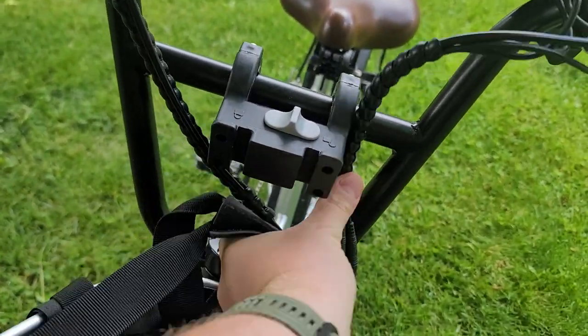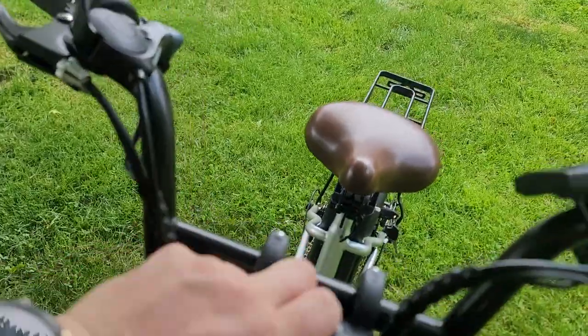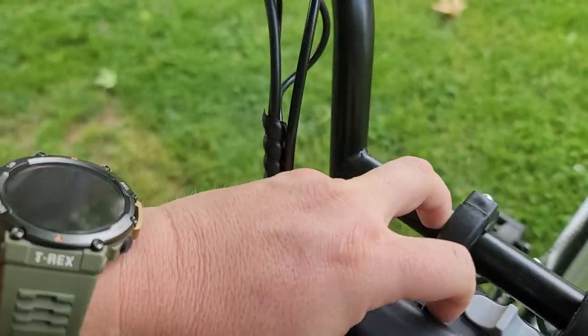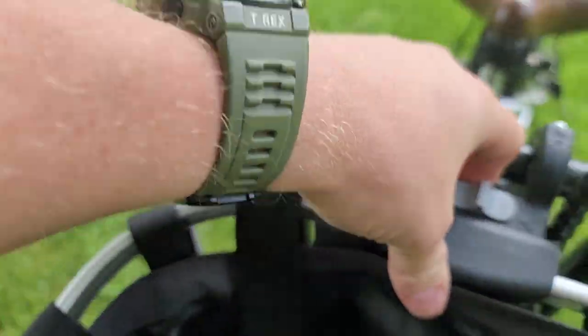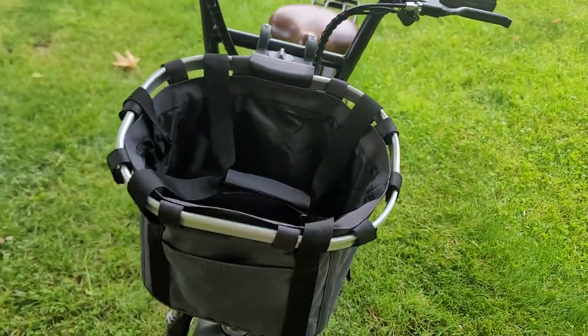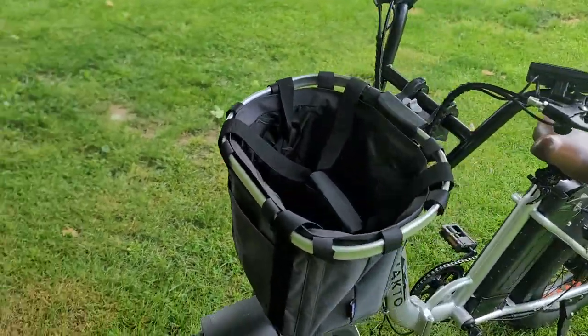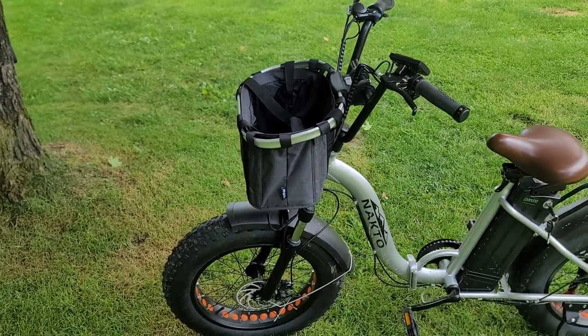We had these wires in the way but you can just push them — the cables — out of the way and it'll go right back to where it's supposed to go. Lock it and you're good to go. There it is guys — the Apollo Walker bike carrier bag for handlebars.